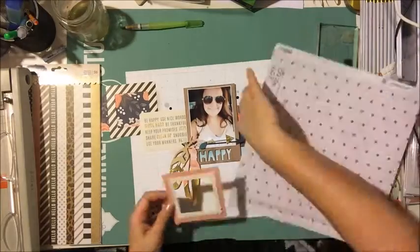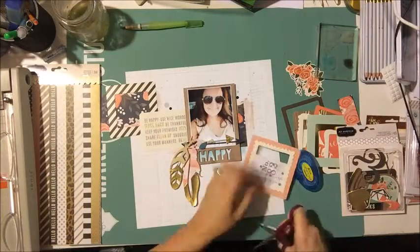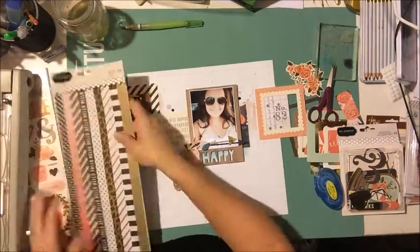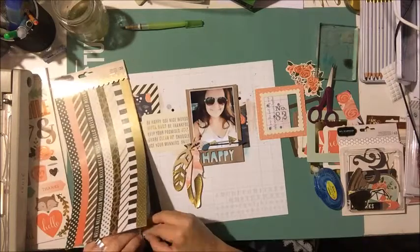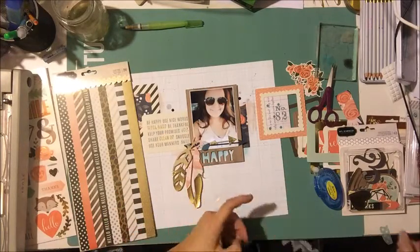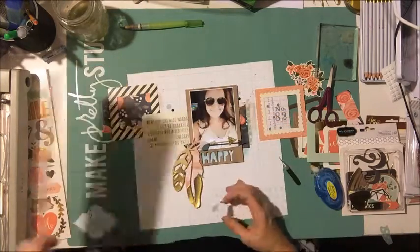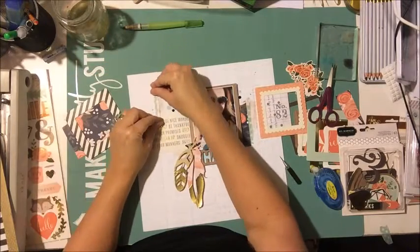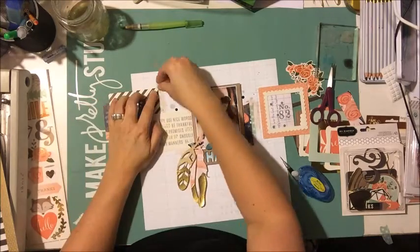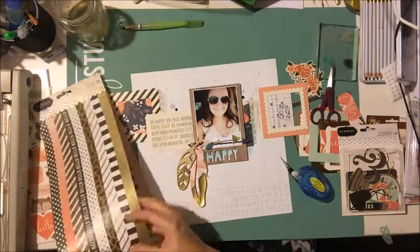I'm going to grab a little piece of this paper, layer it behind my frame, and then trim the excess frames off my page. Then I go to this Pebbles paper tape — basically washi tape — but I rip them in half lengthwise so they have a thinner and kind of torn look. I tuck those behind some of the frames just to add another layer. Really easy — if you don't like it, just rip it off.